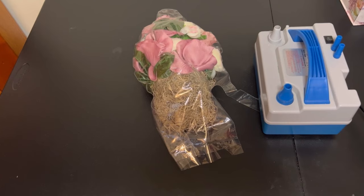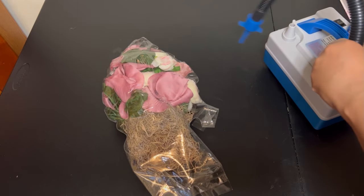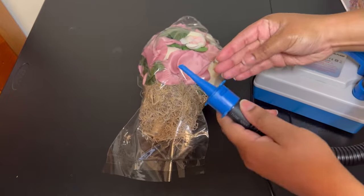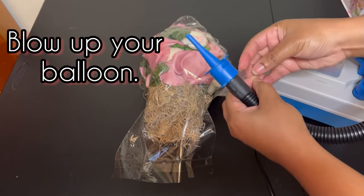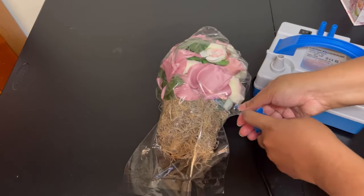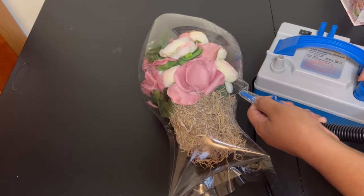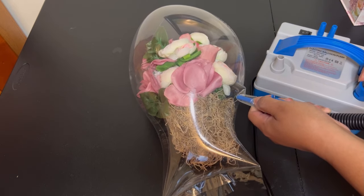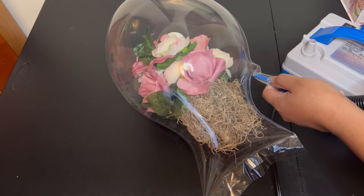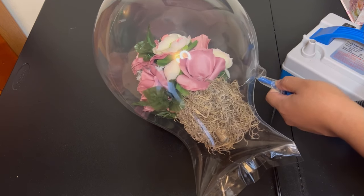Now once I do that we are going to blow up the balloon. You can either use an electric pump or a hand pump. When you are blowing up your balloon it's going to look like a weird shape — please don't get scared, let it form and keep blowing it up. It's not going to be completely round but we're going to work with the shape that it gives us.